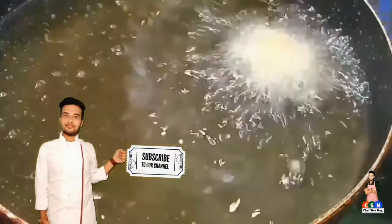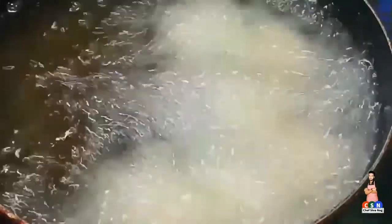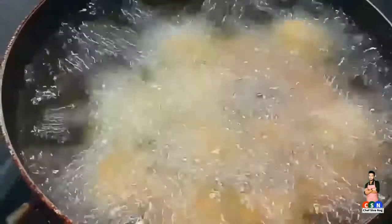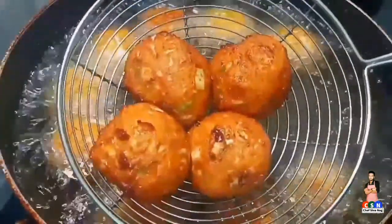Once the oil is ready, drop these koftas into the hot oil. Fry the koftas on a low flame until we get a golden brown color. Once we get the desired color, remove from the hot oil and transfer to a plate.